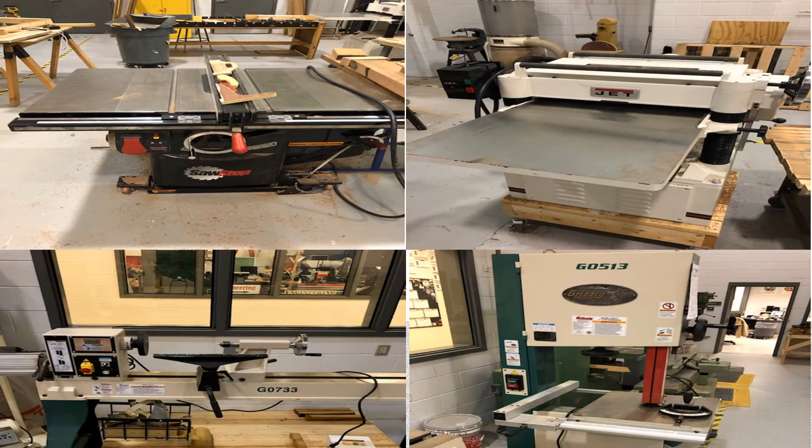Year two students move up from using standard circular saws and nail guns and begin to use more advanced machines in the shop. The Tech Center takes a lot of pride in providing students with the best and safest machinery possible.